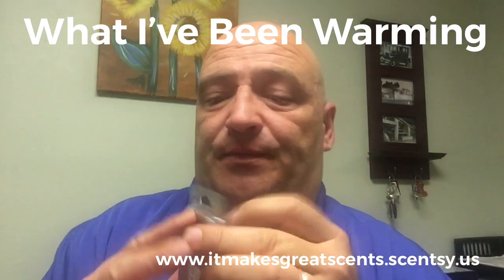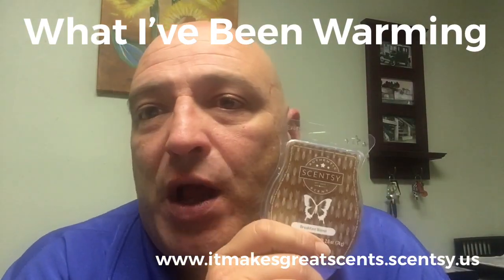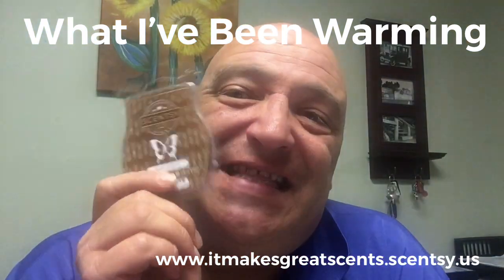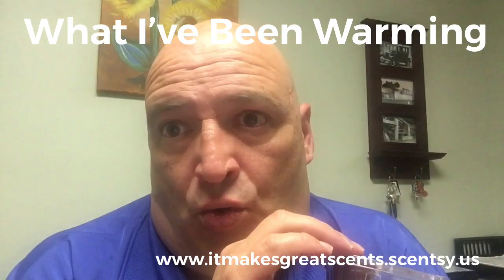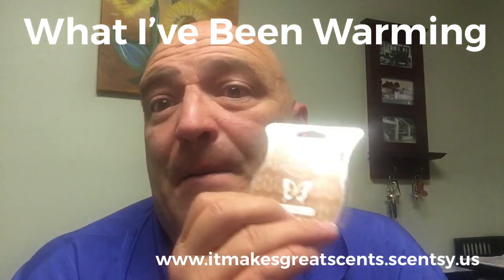Breakfast Blend is awesome, and it would mix so well. I've got some Porch Pumpkin, which is a new pumpkin scent. I'm thinking if I mix Breakfast Blend and Porch Pumpkin, it is going to be phenomenal. So this is Breakfast Blend.